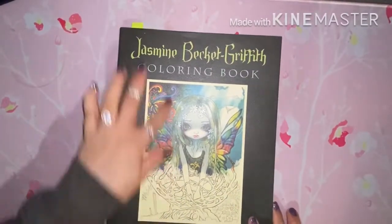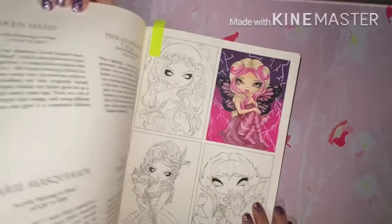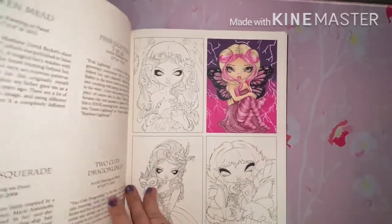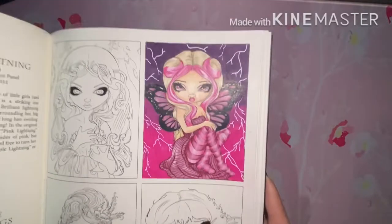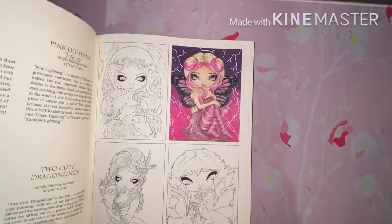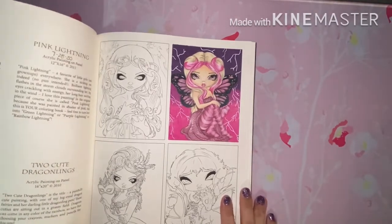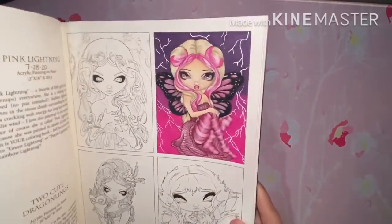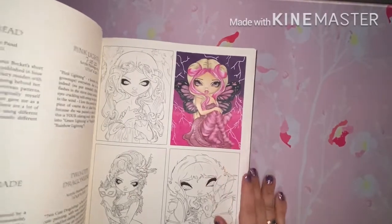Next I have the Jasmine Becky Griffith Fantasy Art Adventure coloring book, and in this one I did this little one here. I did follow a color-along on YouTube on Julie's Passion for Coloring — I think that's her channel. It's pretty small so I was able to finish it in one day, and it is done with Prismacolors.